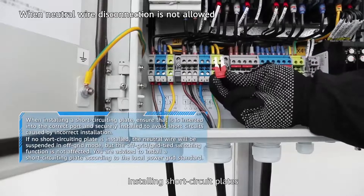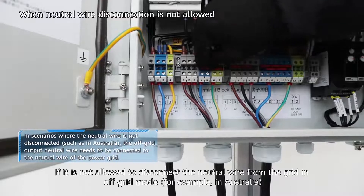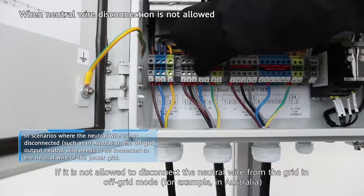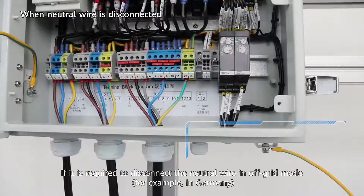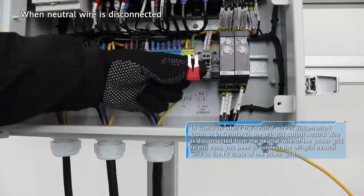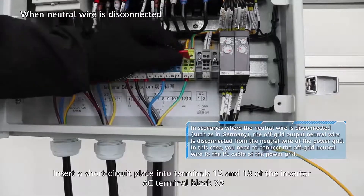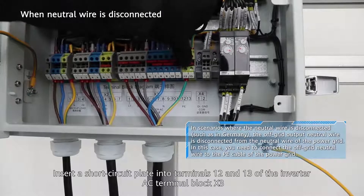Installing short circuit plates. If it is not allowed to disconnect the neutral wire from the grid in off-grid mode — for example, in Australia — insert a short circuit plate into terminals 4 and 5 of the grid AC terminal block X2. If it is required to disconnect the neutral wire in off-grid mode — for example, in Germany — insert a short circuit plate into terminals 12 and 13 of the inverter AC terminal block X3.